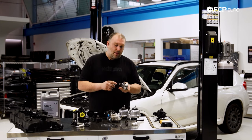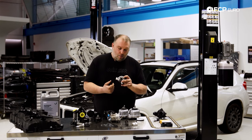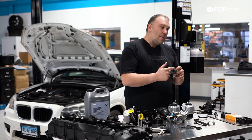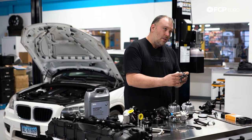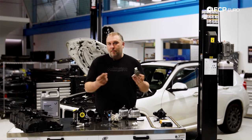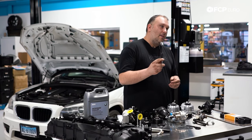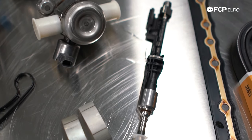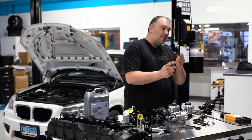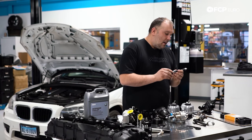On the tappet-style high pressure fuel pump, one thing to be aware of: the internal seal could fail and fuel can actually leak out and end up in the engine. That's a very rare failure, but it has been known to happen. On the injector side, BMW went back to solenoid-style direct injectors on the N55. These are much cheaper than the piezo-style injectors found in the N54 and also a lot more reliable — we don't sell nearly the same volume of these as we would with N54 injectors.